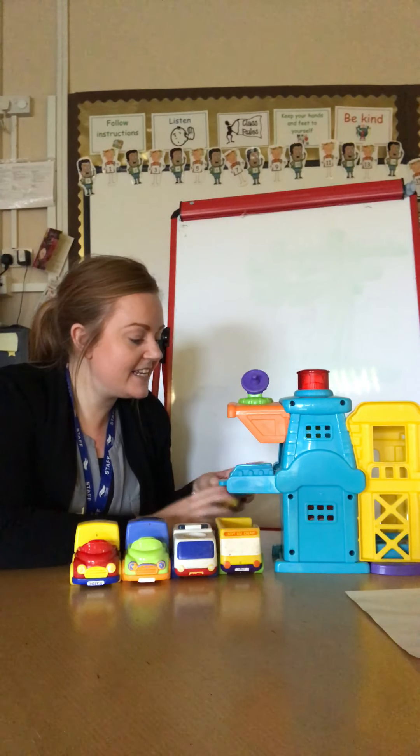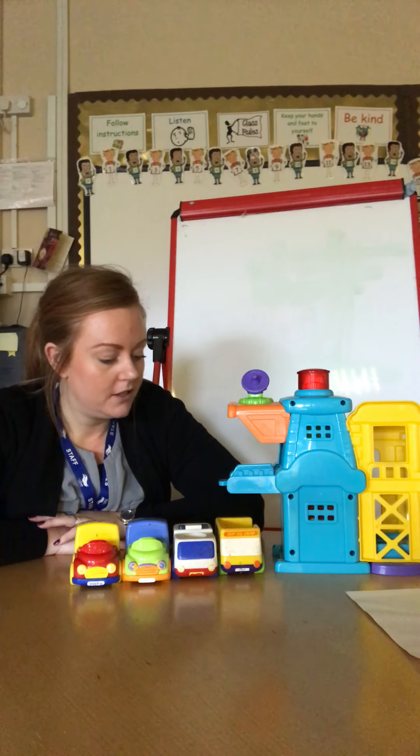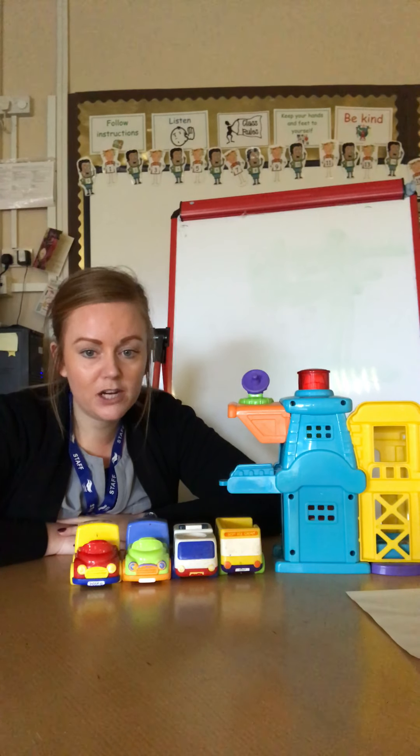Close your eyes. Keep them closed. Keep them nice and closed. Open your eyes. So we know we had how many cars all together? Five. Which car is missing? How many cars have gone missing? Well, how many have we got left? Let's look at how many we have got to see how many more we need to make five. So we've got one, two, three, four cars in front of me.